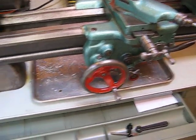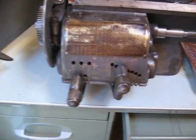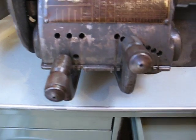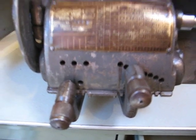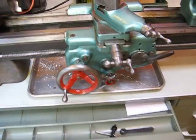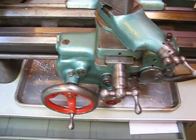So with my particular position on the quick-change box here, I'm on B3. So it's cutting the equivalent of 20 threads per inch, if it actually had a piece of work in there.